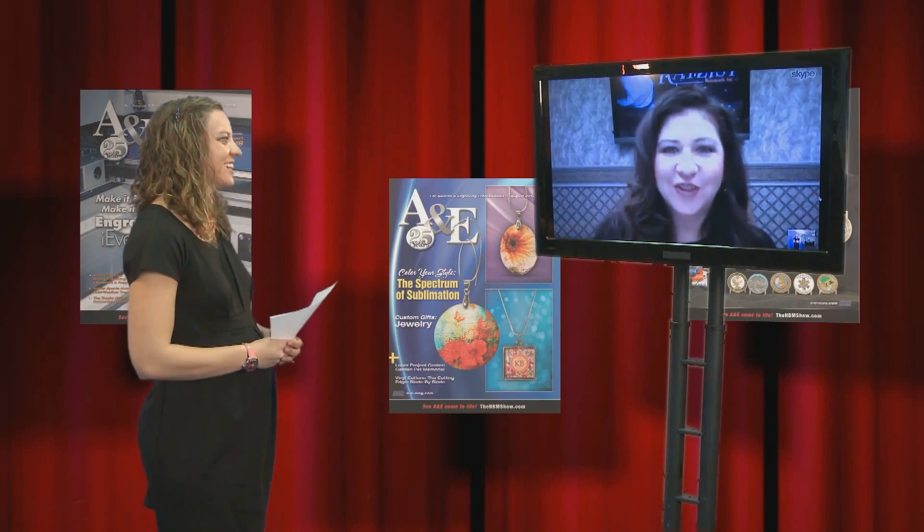I'm Cassie Green with A&E Magazine, here today with Liz Haas from Razist. Liz, how are you doing today? Hi Cassie, how are you? I'm doing well, thanks for asking. I wanted to talk to you today a little bit about sandblasting some substrates other than glass, so could you tell me what are the other substrates that work well with sandblasting?